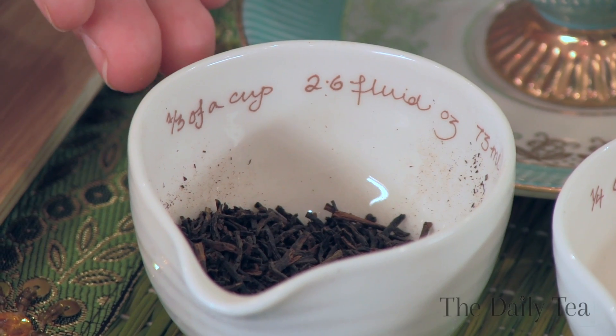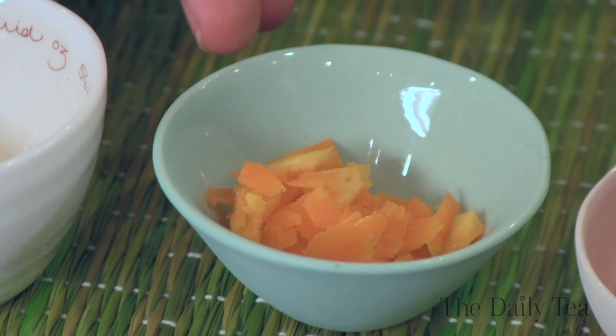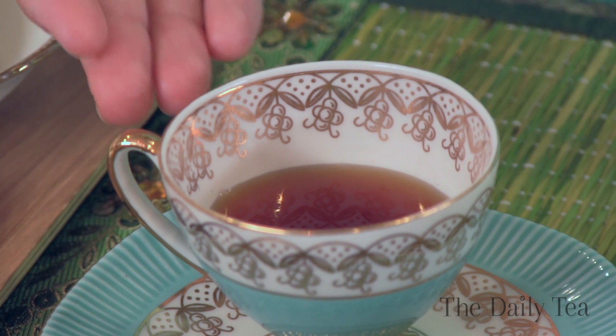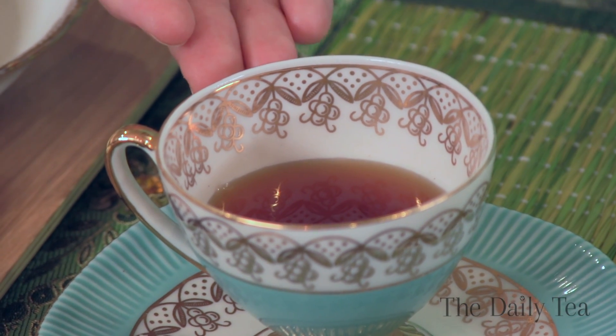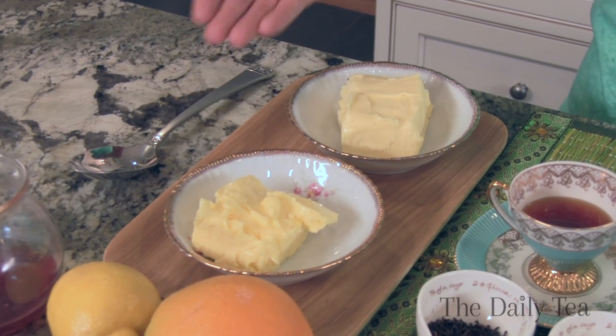While that cools, mix 1.5 teaspoons of dry Earl Grey tea leaves that have been slightly ground, with a half a teaspoon of lemon juice, 1.5 teaspoons of orange zest, 2 teaspoons of honey, and then 3 tablespoons of that concentrated Earl Grey tea that is completely cooled, with a quarter pound of softened unsalted butter, and a quarter pound of softened salted butter.